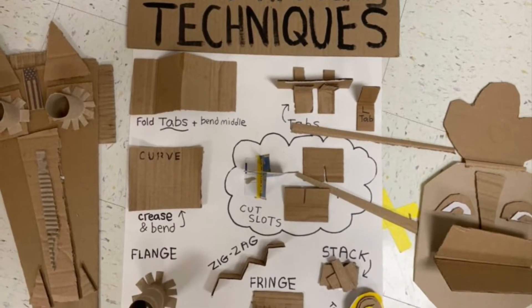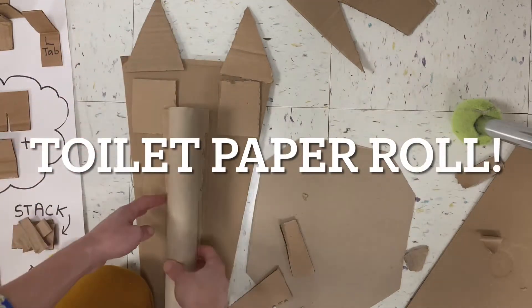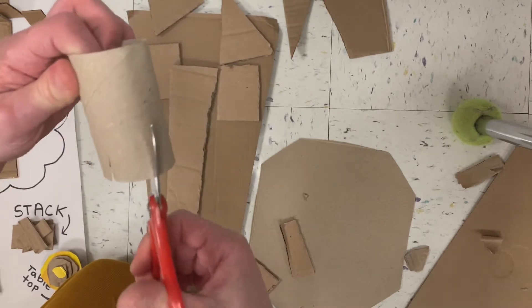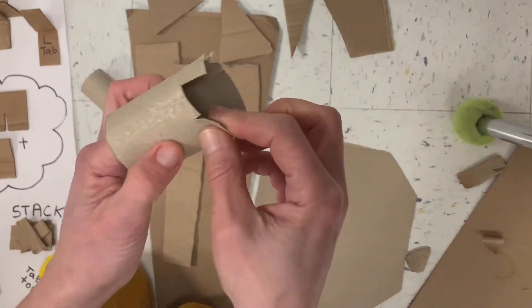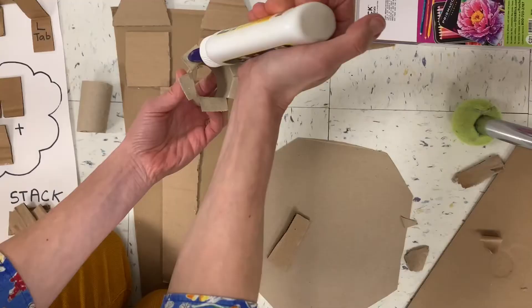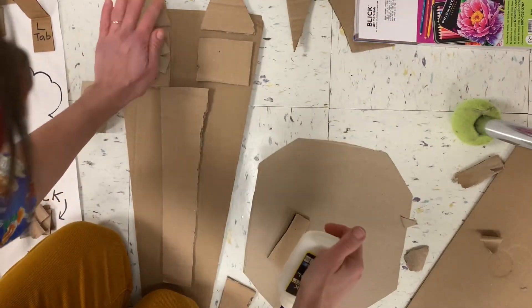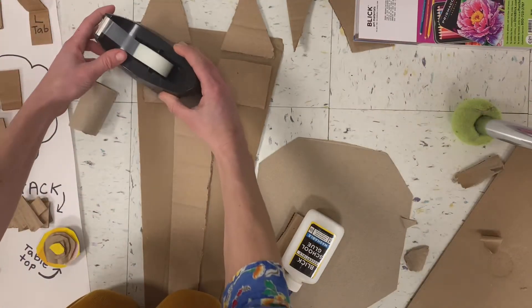Now let's look at some 3D building techniques. If you want a piece of a mask that sticks out, you could glue it down flat, or make a toilet paper roll stick by cutting a flange. Here's how you do it: cut around the bottom of a toilet paper roll, try to make these cuts about the same size, then bend them — it's going to look a little like an octopus. Put glue on every part of your flange, hold it down, but it probably won't stay, so put something heavy on top for a couple minutes to hold it down.